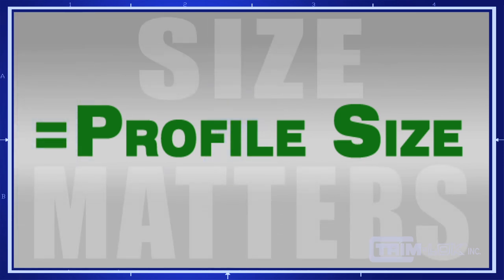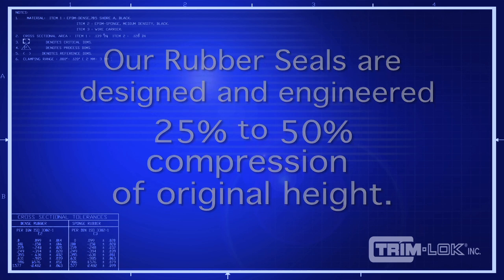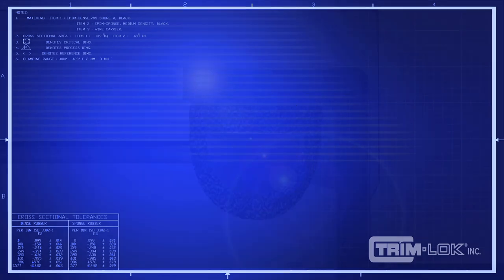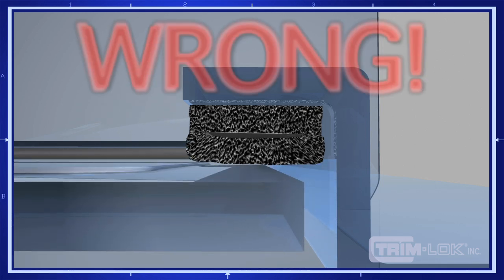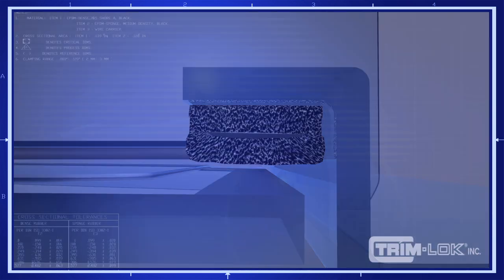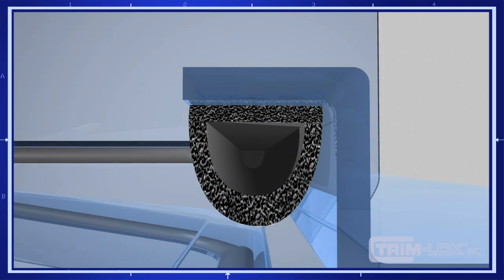It doesn't need to be exact, but it needs to be close. For example, if your overall dimension is a half an inch, then 7/16ths will probably work. Our rubber seal profiles are designed to work best at 25 to 50% compression of their original height. If you compress more than that, your part will take a compression set, which will limit its overall life and serviceability. There is a tendency to think you need to over-compress the rubber seal profile to create a better seal — wrong. It will work against you and cause profile failure. All you need is 25 to 50% compression. That is what has been engineered to work best and will ensure your success.